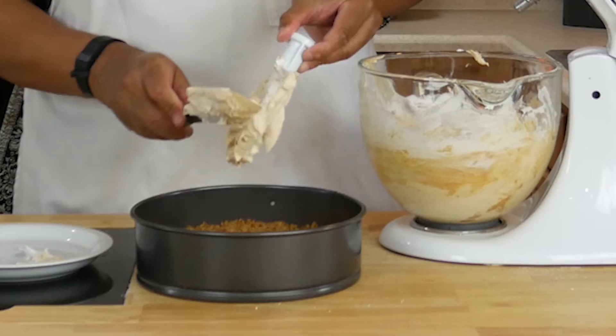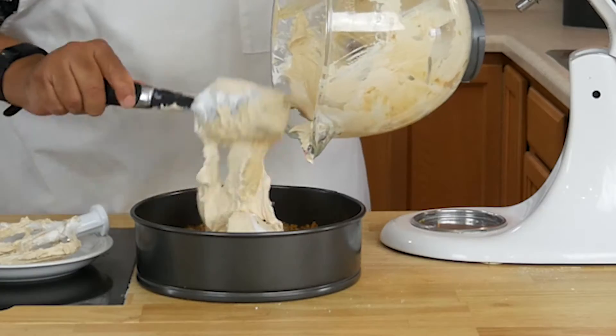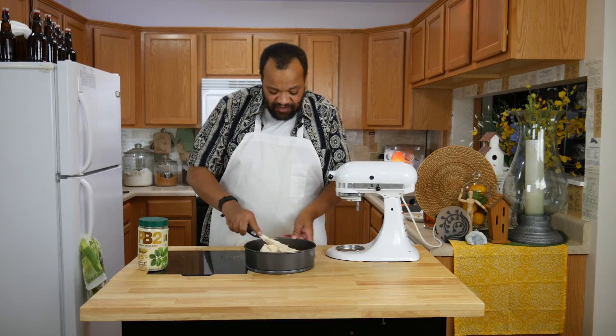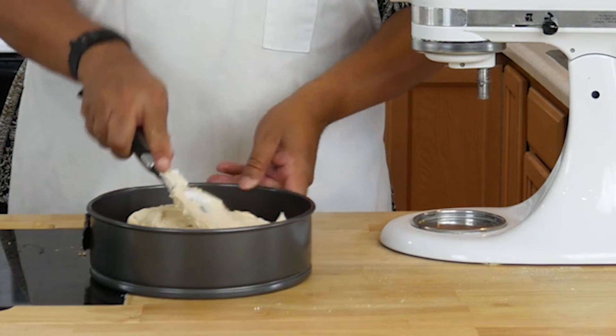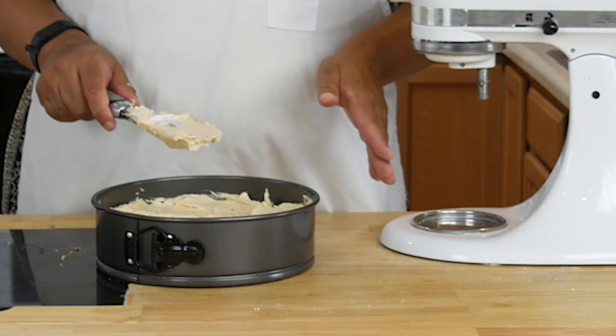Let's take our pan. We will scrape all that in there, then just evenly spread this out. Once this is evenly spread out, you're going to put it into the freezer to set up.